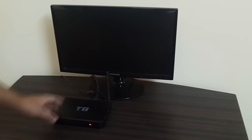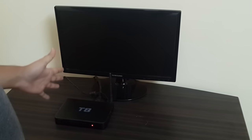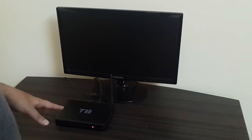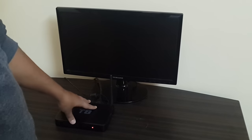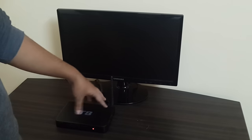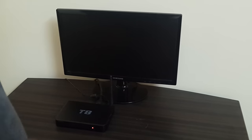Hello guys, this is Shaw and in this video I will show you how you can factory reset your T8 or T8s. You can also factory reset other devices with this procedure — the procedure is totally the same. The only thing that can vary is the factory reset button, which might be located on different areas of your box. For the T8 and T8s, it's located on the right side of the box.